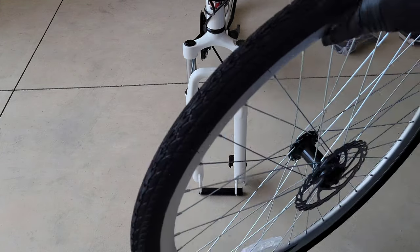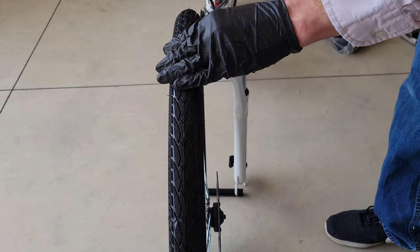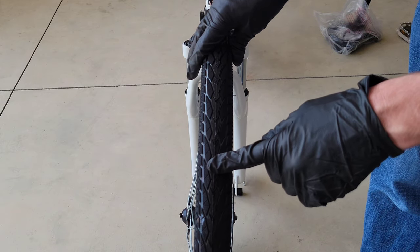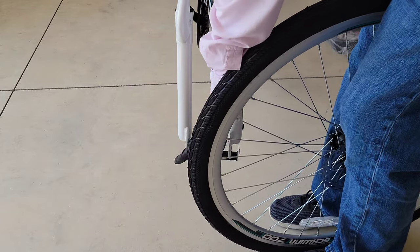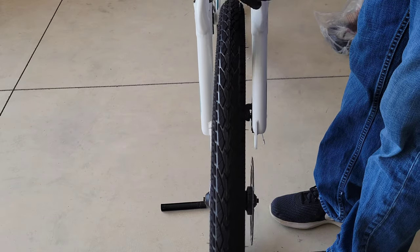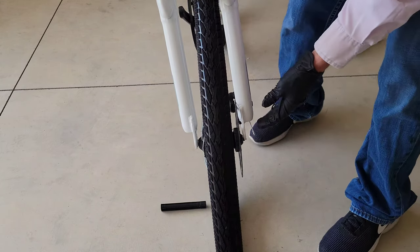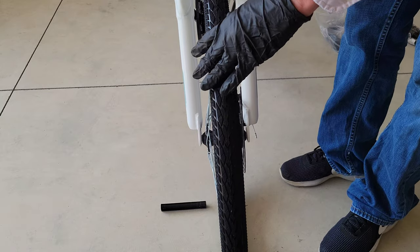Next is the front wheel and tire. There is the disc rotor here, and you just want to make sure that is on the same side as the brake caliper down here. There is also a tire tread direction on the tire — you want to make sure that matches the back tire. So just verify that as well. They have a protection piece on the bottom of the forks, so we'll take that out and put the tire in here like so.